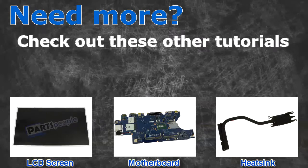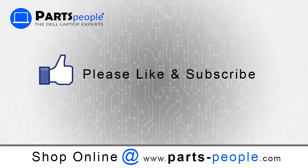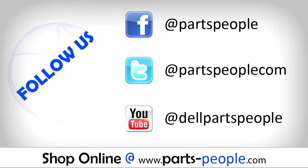Need more? Check out these other tutorials — click here for LCD screens, motherboards, and heat sinks. Thanks for watching. If you enjoyed this tutorial, give our video a like and subscribe to our YouTube channel. Check out partspeople.com where we have hundreds of tutorials and hundreds of thousands of parts.